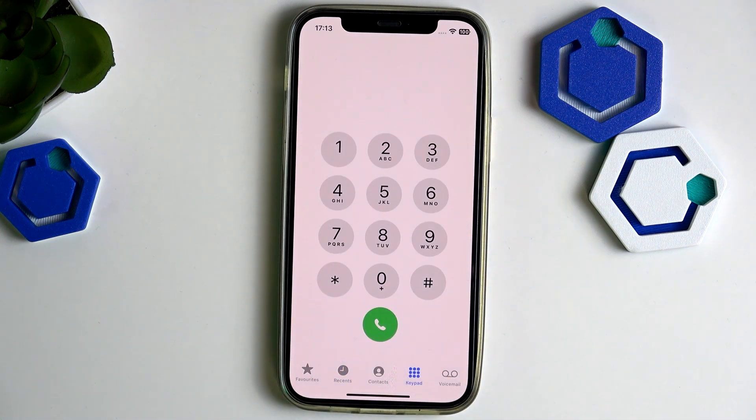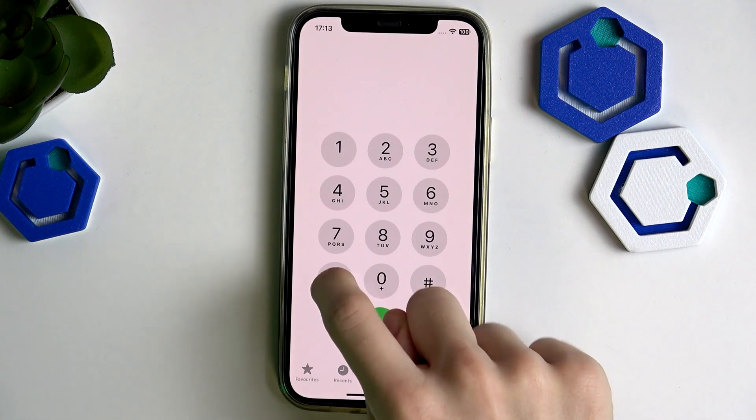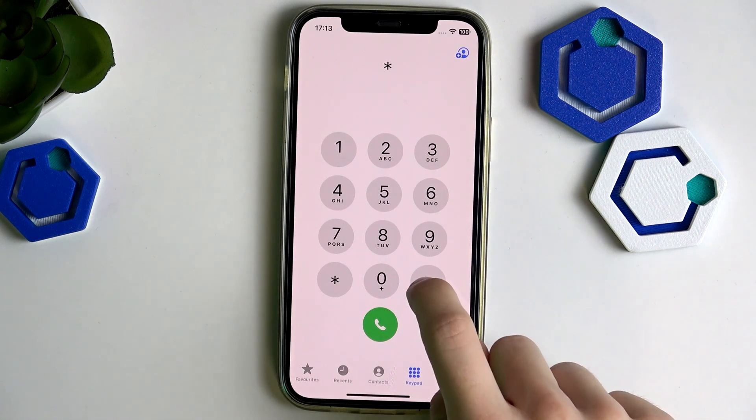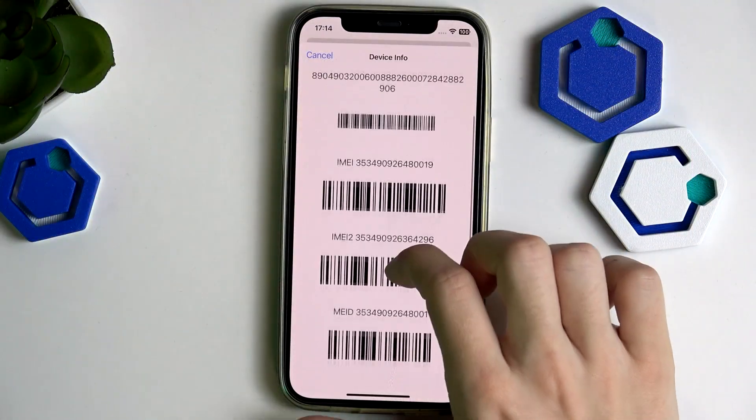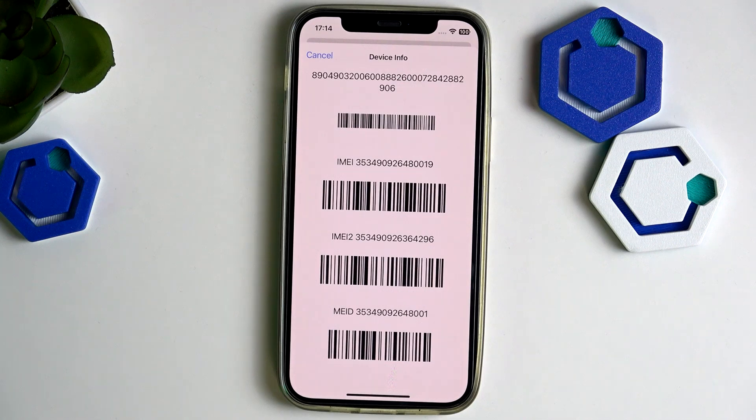All you need to do is go to the keypad and type in *#06#. That works on both iPhones as well as Android phones — it always works and it shows you the IMEI number. You may notice there are two IMEI numbers; you can enter either of those on the website I'm going to show you in a moment. But let's first see the other options for checking the IMEI number.